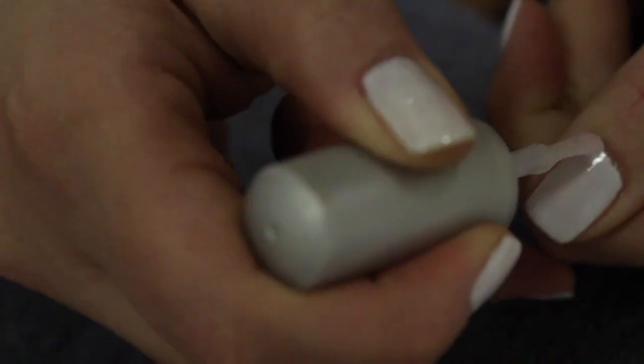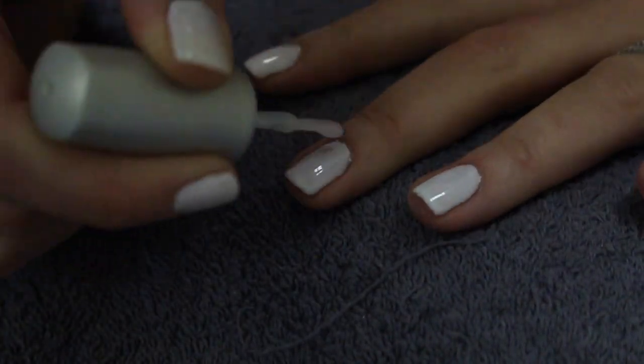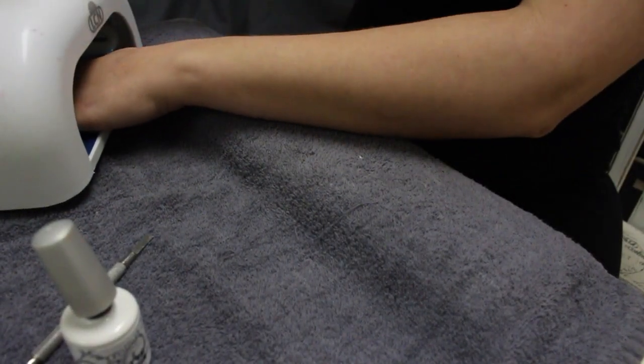Now we're going in with our top coat and again we're going to want to use nice thin layers. Set that top coat for 190 seconds.